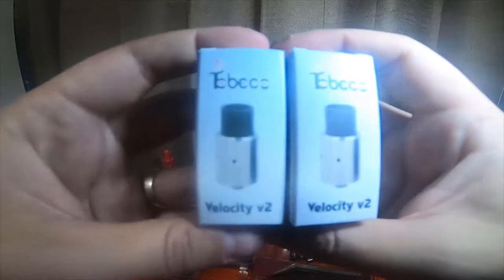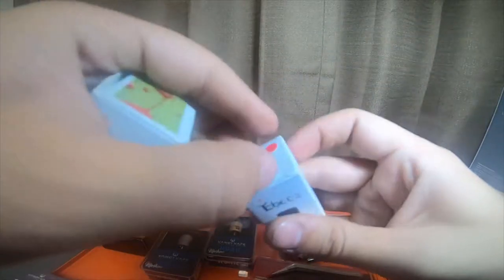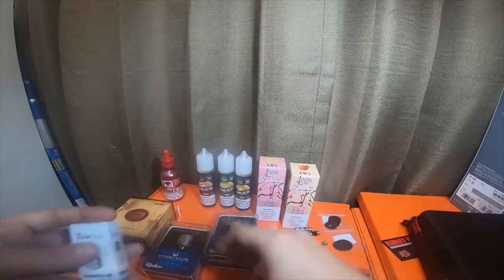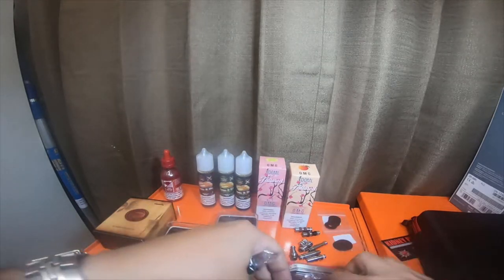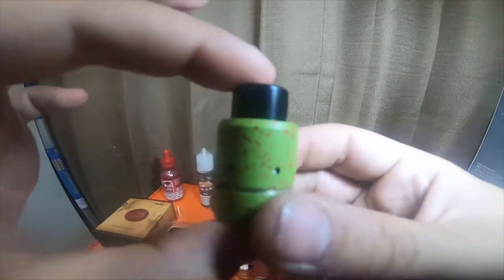I actually had one of these already, but I got two different colors of the Tobacco Velocity V2 — one in a splatter and one in an orange, kind of a peachy color. Each one comes with a rebuildable kit; every RDA you buy comes with a rebuildable kit.